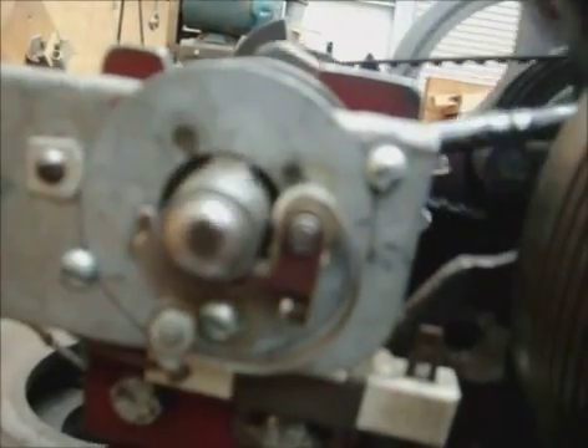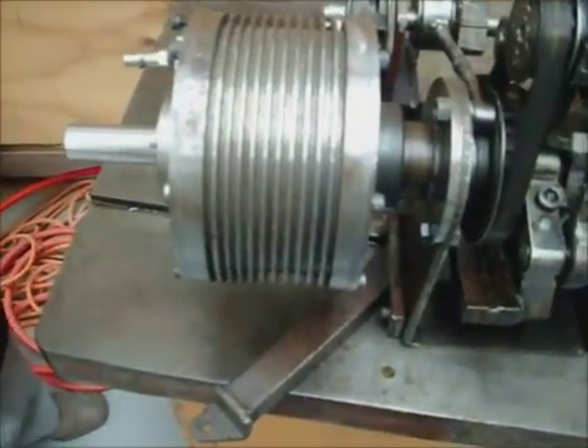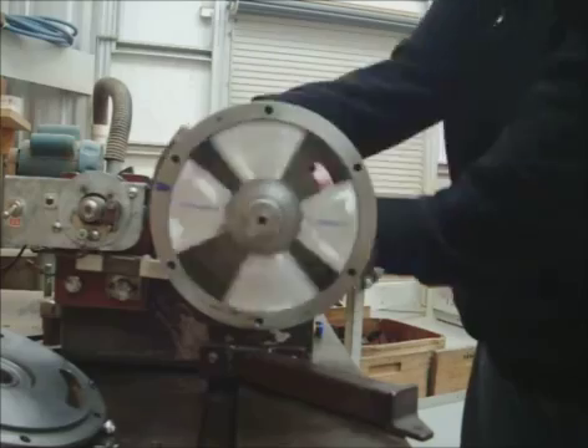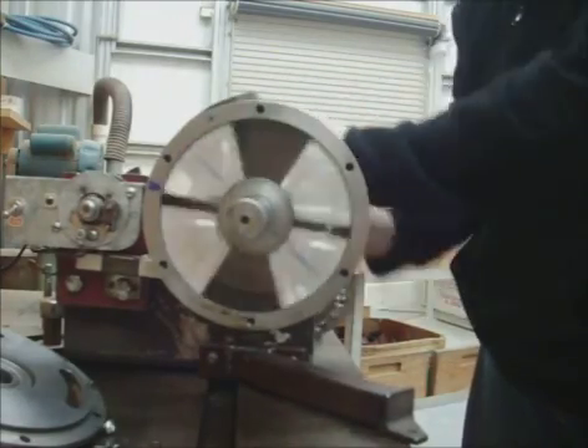For the ignition. Seeing that we've got it running on compressed air, now the next thing — I've got to...